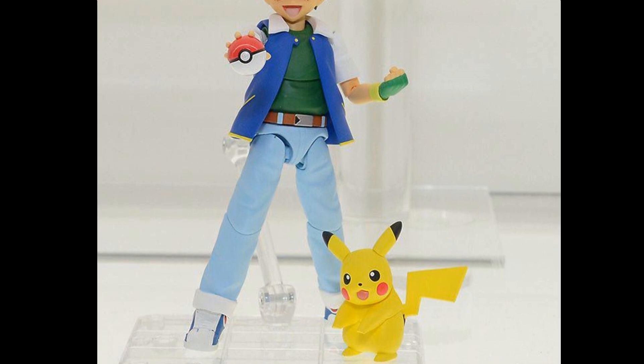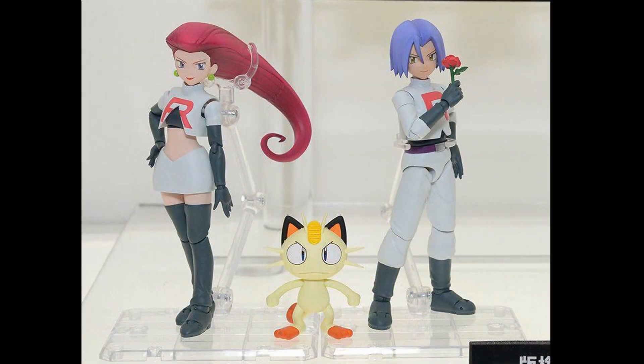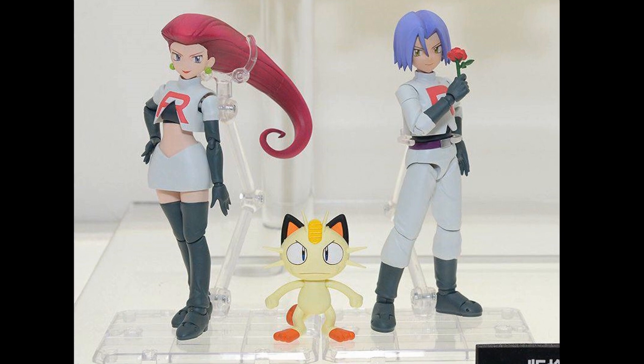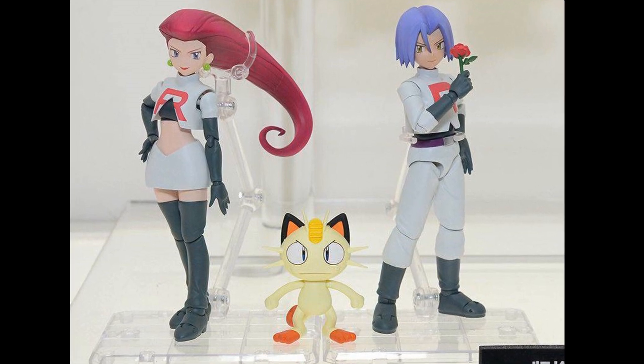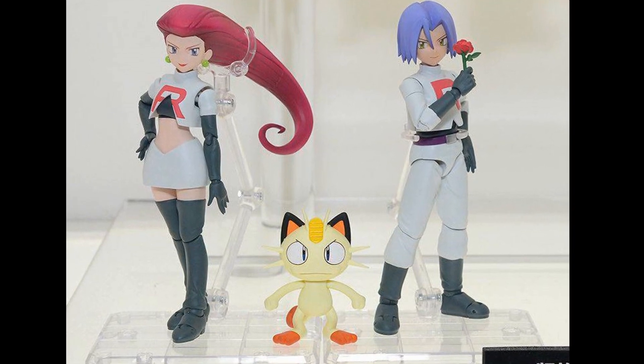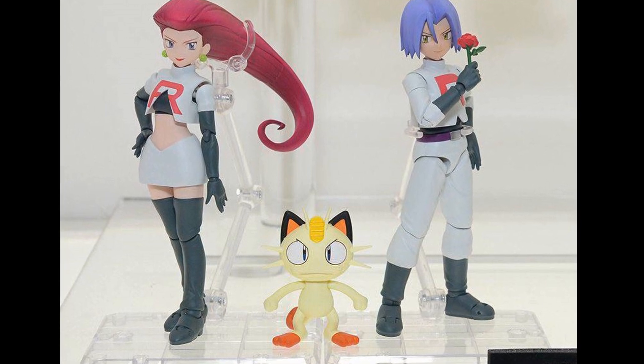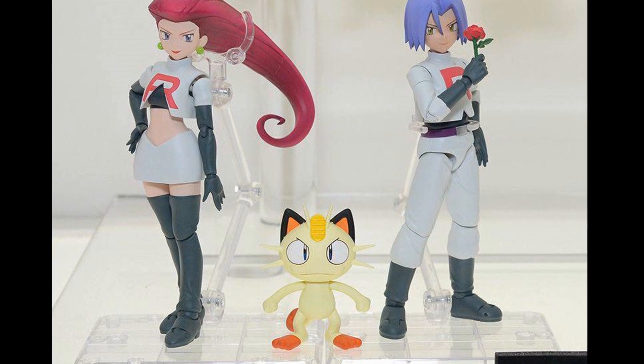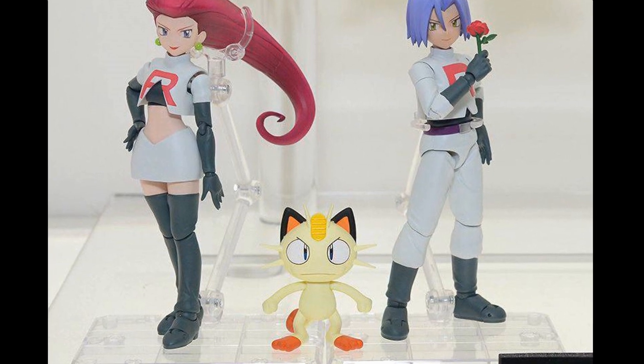And you can't have Ash and Pikachu without Team Rocket, so we get Jessie, James, and Meowth. They all look really good. I'm not sure if Meowth will be super articulated, but Jessie and James will have the full range of articulation and they look like they came right out of the TV screen. I'm very happy about these.